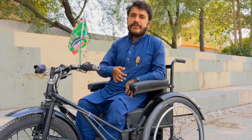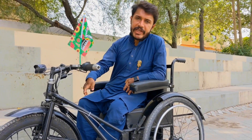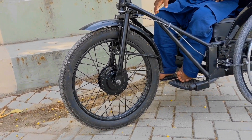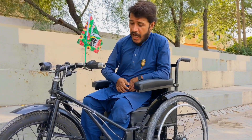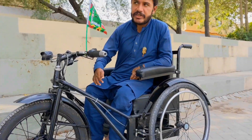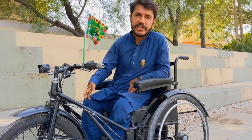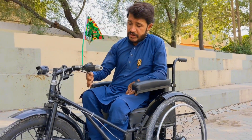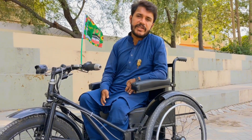اس میں میں نے کتنے وولٹ کی بیٹری اور موٹر لگائی ہے، سب سے پہلے بتاتا ہوں۔ اس کے فرنٹ ریم کے اندر میں نے BLDC ہب موٹر لگائی ہے جو چھتیس سے اڑتالیس وولٹ اور ساڑھے تین سو واٹ کی ہے۔ یہ موٹر فرنٹ وہیل میں انسٹال کی ہے، ریم سائز سترہ انچ ہے جو بائک کے فرنٹ پر لگتا ہے۔ اس موٹر سے اس ویلچئر کی پاور بہت زبردست ہو جاتی ہے۔